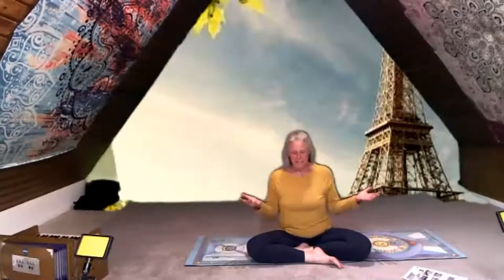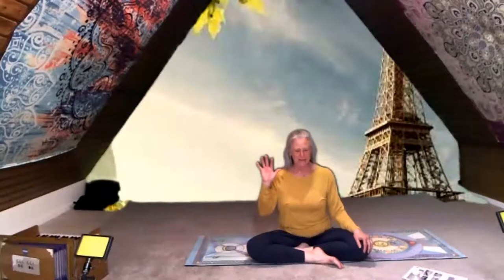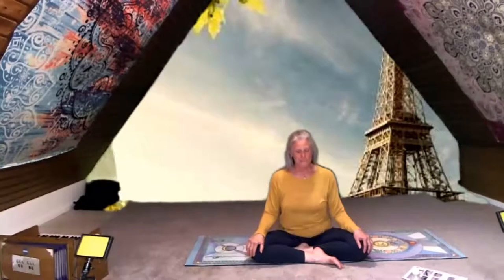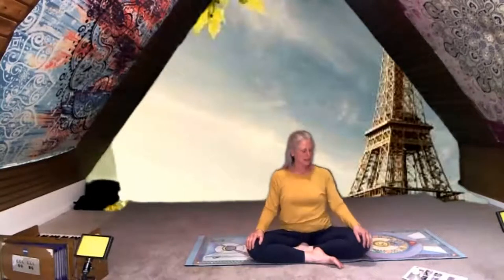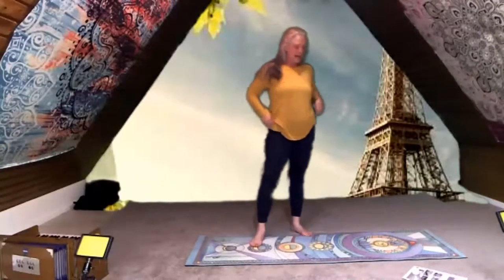There are also lots of museums in Paris, and one of the most famous is the Louvre Museum. There's a very famous painting there called the Mona Lisa — has anybody heard of the Mona Lisa? Yes! It's a super super famous painting. If you don't know what it is, you can look it up online afterwards. The Louvre Museum looks like a big pyramid, so we're going to do our triangle pose to warm our legs up, and then our pyramid pose.